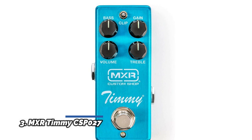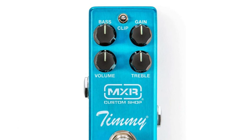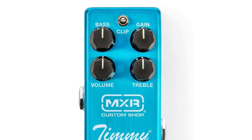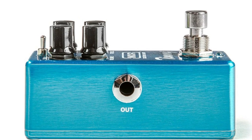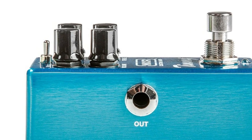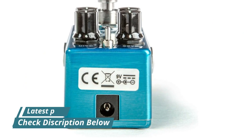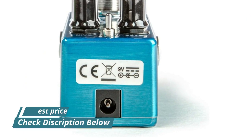Number 3: MXR Timmy CSP027. Designed with veteran Nashville pedal builder Paul Cochran. Preserves the fundamental character of your guitar rig. Provides a huge range of overdrive tones in an MXR Mini housing. Choose from three different clipping styles to cover a multitude of situations, and refine your sonic profile with ingeniously configured bass and treble controls.